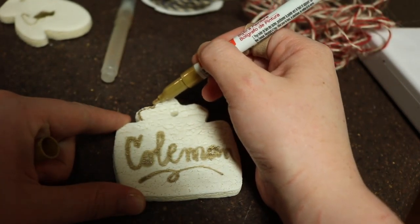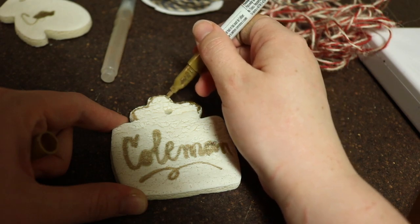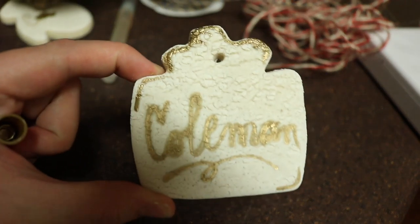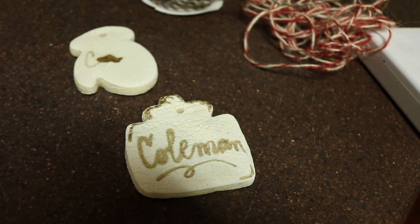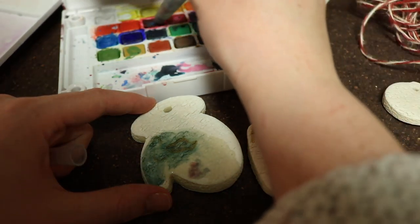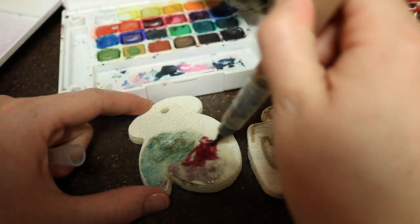As you can see, I also went back and added some extra little details in different places. The second technique I ended up trying is a watercolor technique, which I think with a little more practice could turn out to be very, very pretty. Of course, you can try these or play with your own decorating techniques.